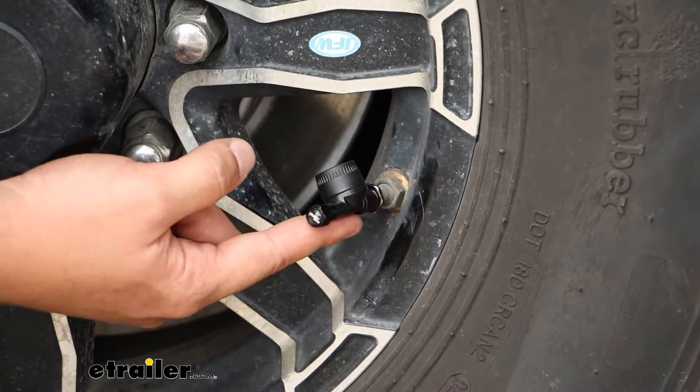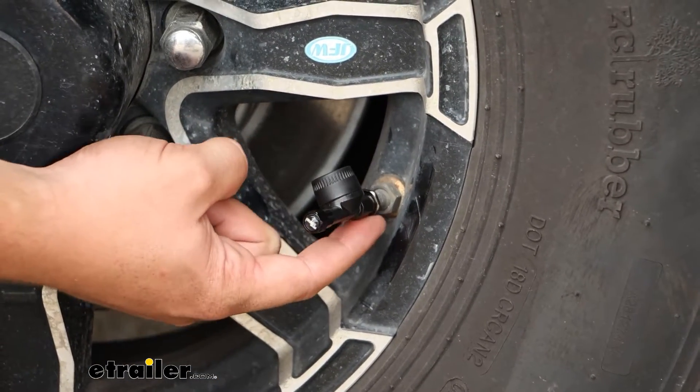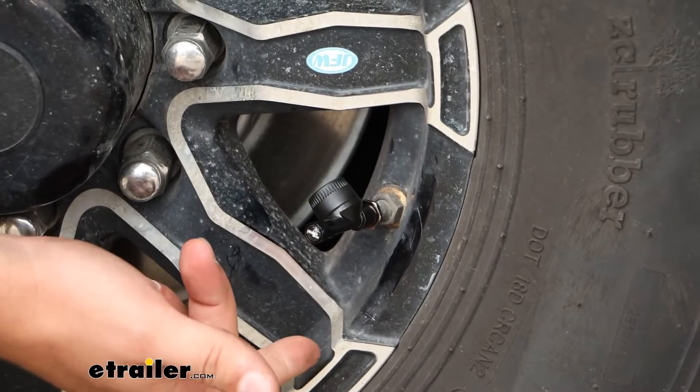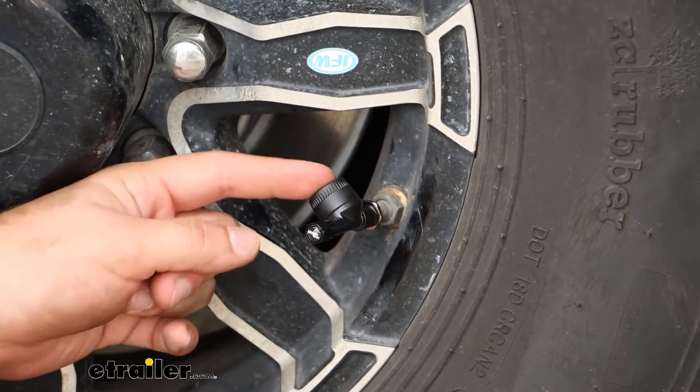The sensor threads directly onto the valve stem and it has a locking nut behind it so you can't just twist it off and remove it. This is the sensor itself.